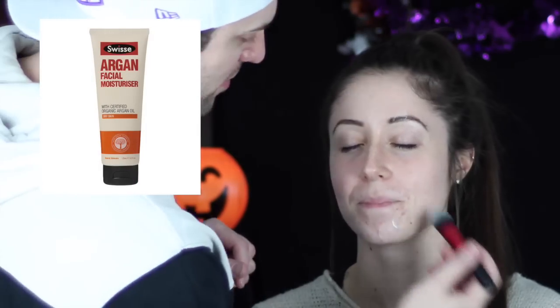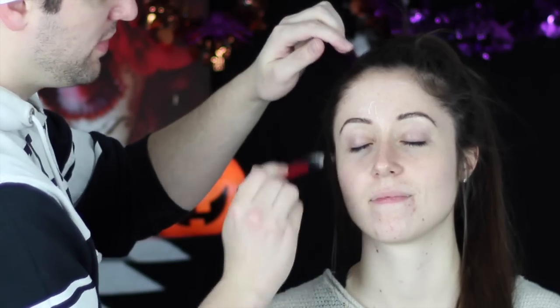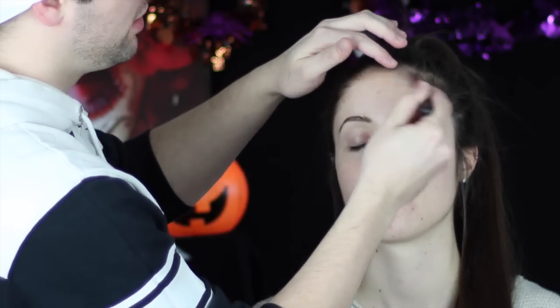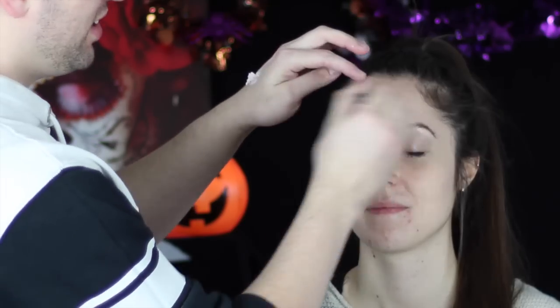Hey guys, it is officially Halloween month, which means it's time to bust out those old dusty costumes again and get your paint on. The idea behind these tutorials is to keep it nice and simple for beginners and give everyone a chance to dress up for Halloween. Today we're doing a glamorous witch, and we've moisturized and primed the face getting ready for foundation.